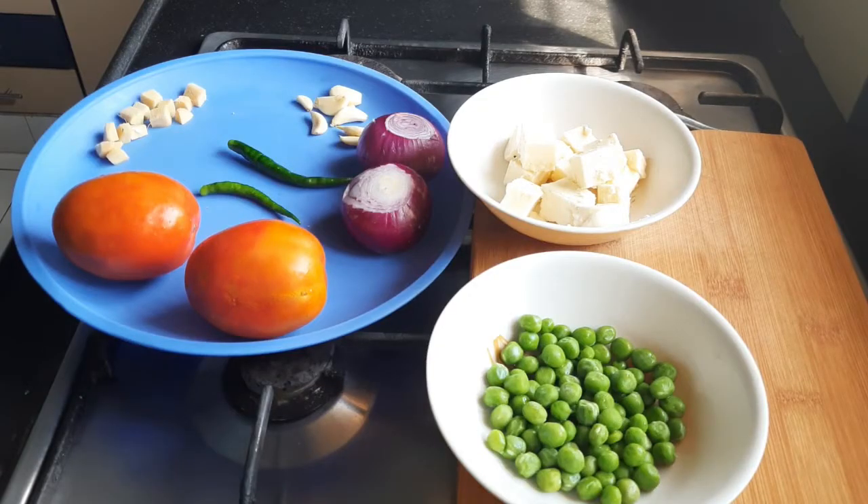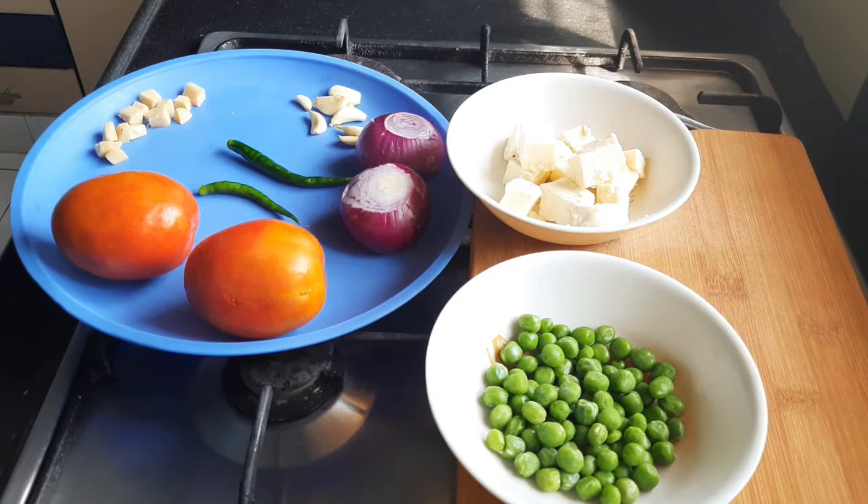Hello friends, welcome to Hotspan Kitchen. Today I am going to make matar paneer. For that I have taken two medium size onions, two tomatoes. These are big tomatoes, so I've taken only two. Otherwise if they are medium, you can take three tomatoes. Some ginger, six to seven flakes of garlic, two green chillies, half a cup of matar, green peas, and 100 grams of paneer. So let us start.